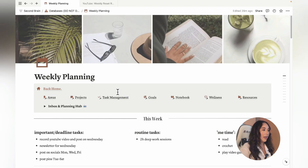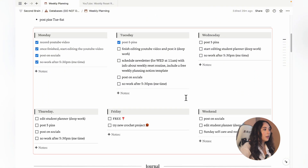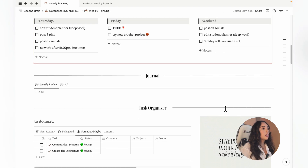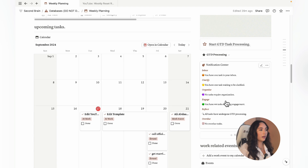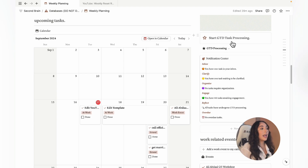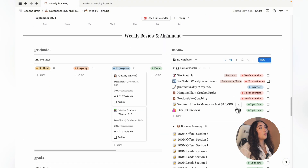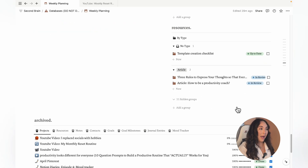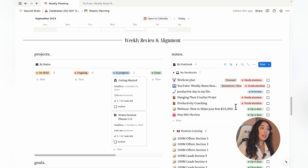From here, we can see that simple weekly to-do list I showed you in the dashboard. This is actually a synced block, so whatever you write here you'll also see in the daily and weekly focus on the main dashboard. Then we have a journaling section, which is what we're going to talk about right now. We also have a calendar — this calendar is actually based on the GTD method by David Allen. And towards the end, we have a weekly review and alignment section, which is also a very important part of my weekly planning routine.